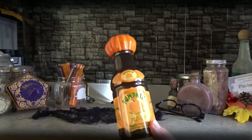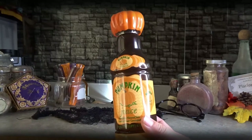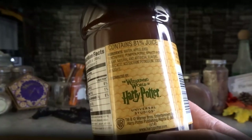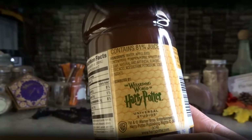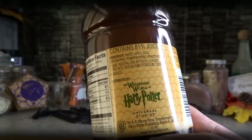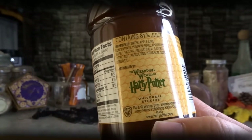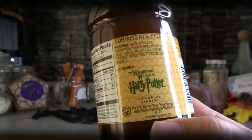Let's start by looking at the ingredients on the actual bottle from the Wizarding World of Harry Potter. The ingredients are: water, apple juice concentrate, pumpkin puree, apricot puree, sugar, natural and artificial flavors, citric acid, potassium sorbate, and sodium benzoate.